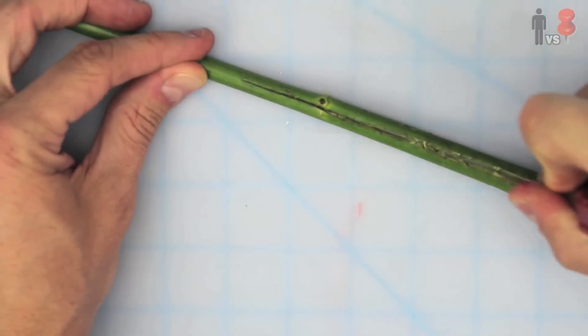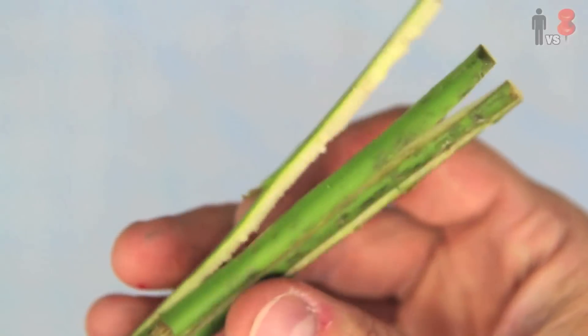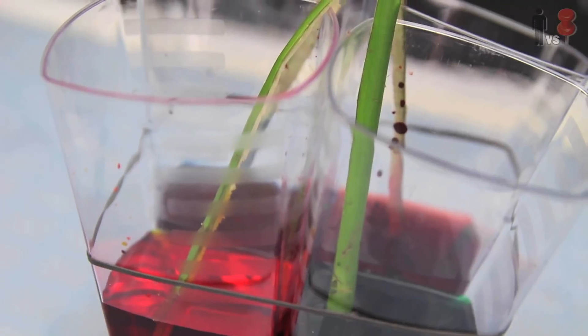This time around using an X-Acto blade and some scissors, as well as learning from my past mistakes, I was able to get four separate stems. Just like the picture, I was able to put each one of the stems inside of a cup and voila.